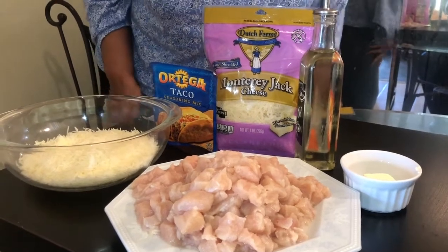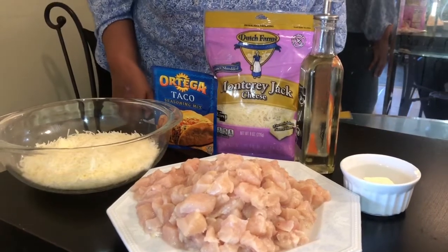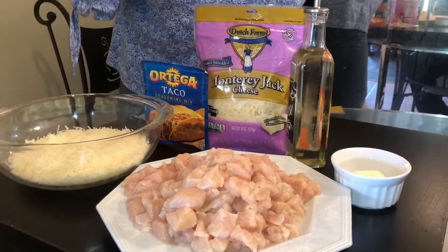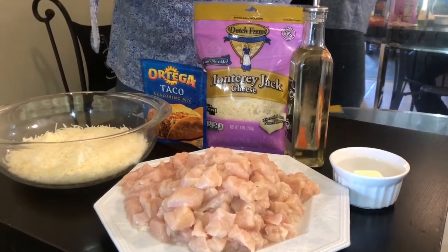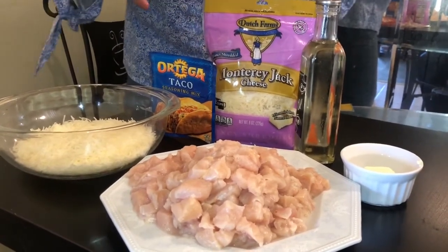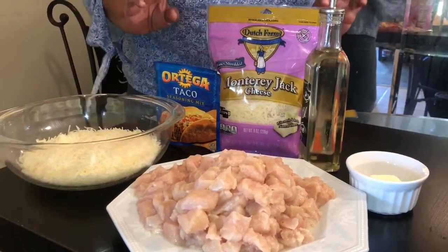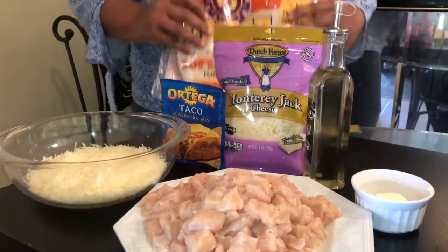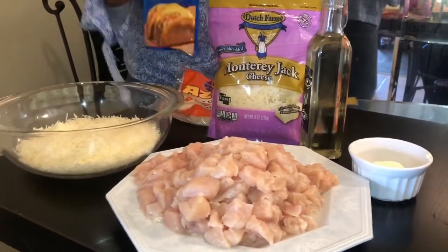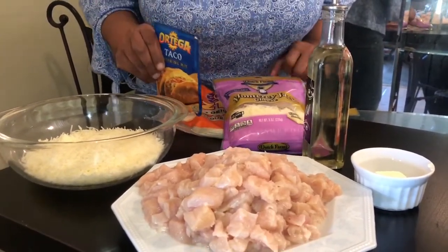Hey guys, what's up — it's Mama Ray Ray! Today I am making some quesadillas. I have all my ingredients here: flour tortillas, Monterey Jack cheese, olive oil, a little butter, a taco pack, and some chicken. This is going to be a meal to kill for.